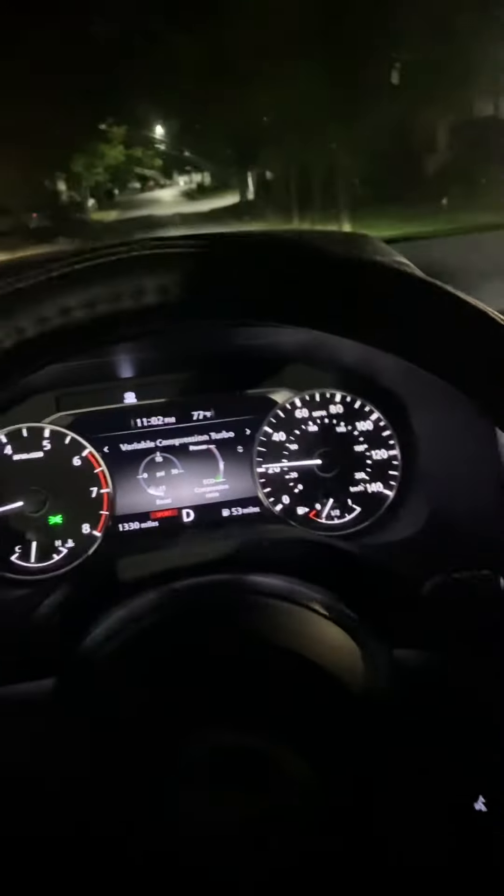Same setup as my last video, but just repositioned it and took out some stuff. Sounds good though — I'm gonna go up the hill. Put it into gear.